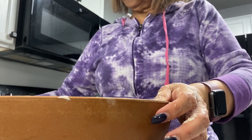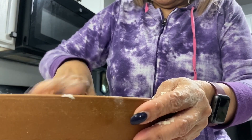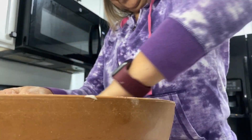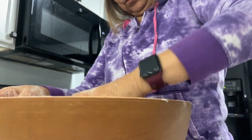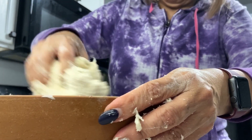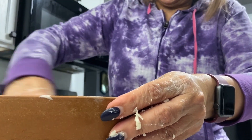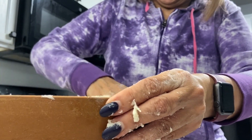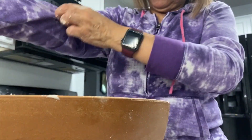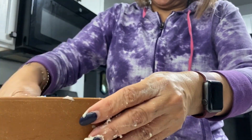I actually didn't use the whole two cups — maybe a cup and three-fourths. Today I did the recipe with measuring, but I usually don't measure. Shout out to Fatoon and Stephanie — they got me going. So you just keep on mixing it until you have a consistency that you can roll out. This is the trick right here.